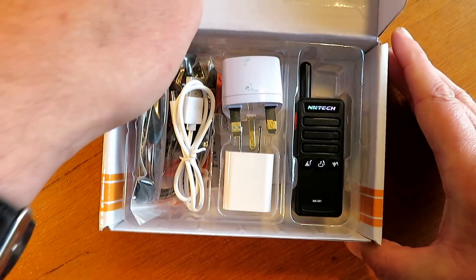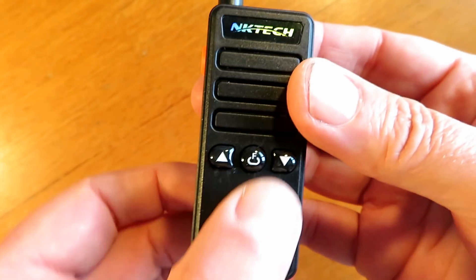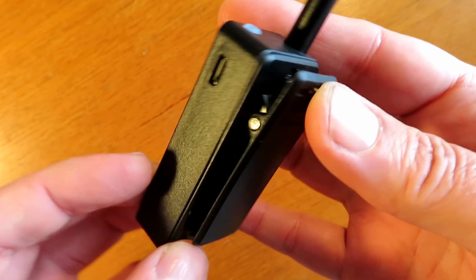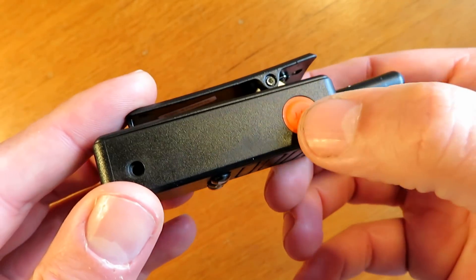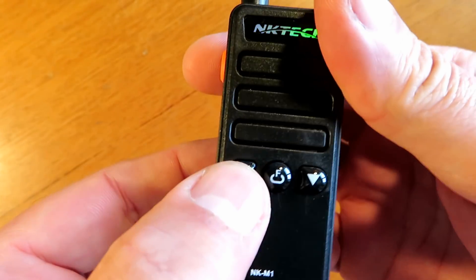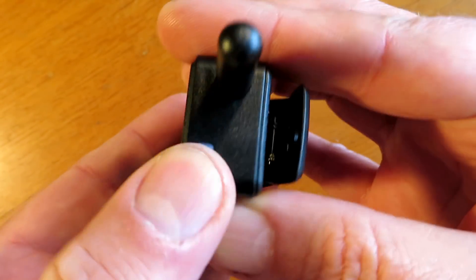Hello and welcome to my review of the NKTEC NK-M1, a tiny little transceiver. I've been looking at these for a couple of years now - they've been around that long - and I decided to get one. I actually thought I was getting two. These weren't priced exceptionally well on AliExpress and the advert did read like I was getting a pair, but I only got one for £25, so right from the get-go it seems quite an expensive radio.